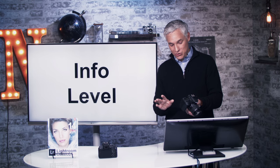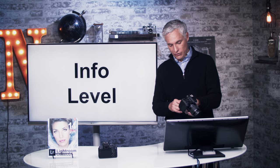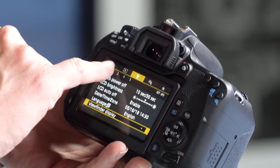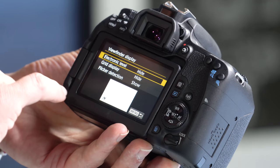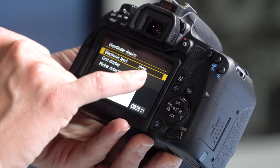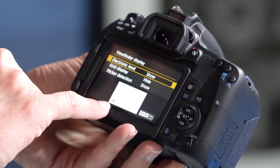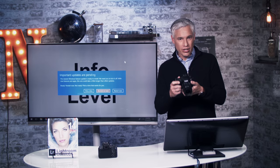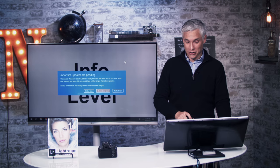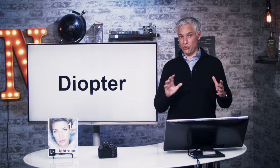I find the electronic level really useful because my pictures are always a little bit off level. To turn it on, press the menu button, go to the wrench icon, page 2, then go down to viewfinder display. For the first option — electronic level — select Show. Now you can see a little icon in the lower left corner of the viewfinder that tells you when your camera is actually level or a little bit off.